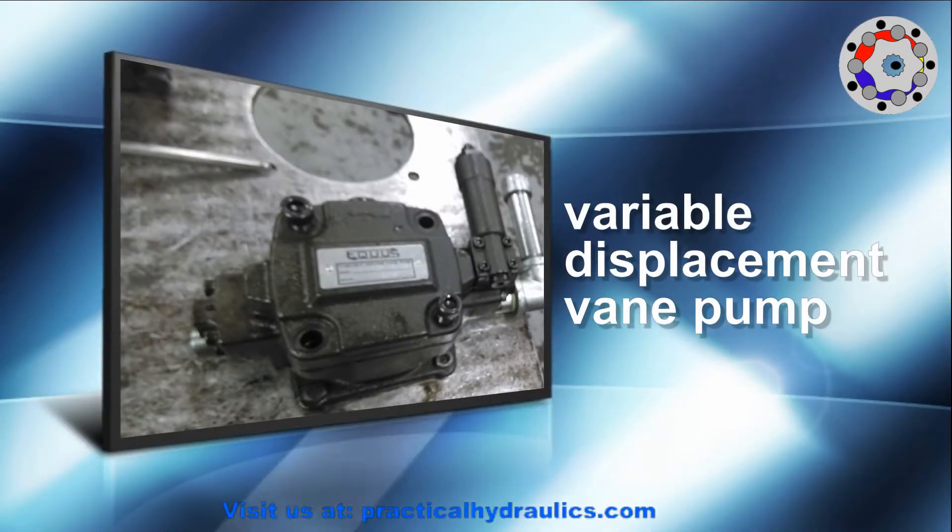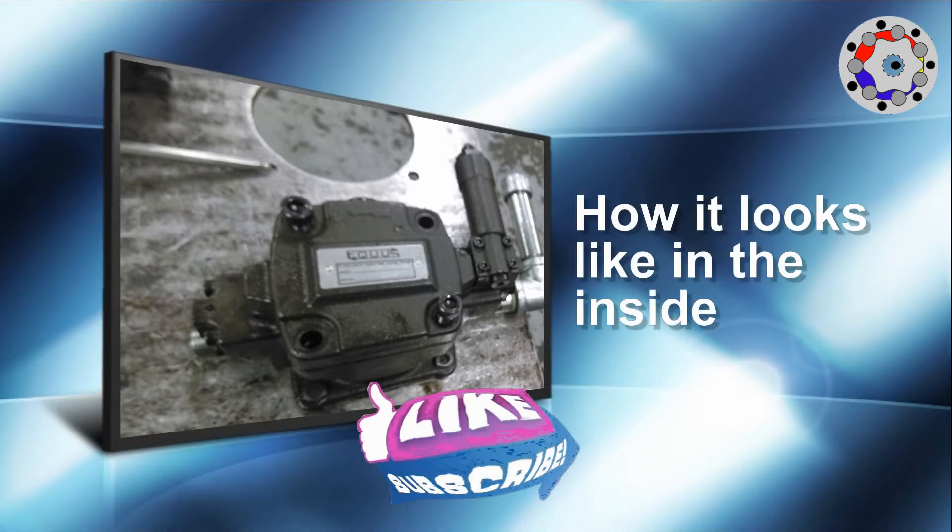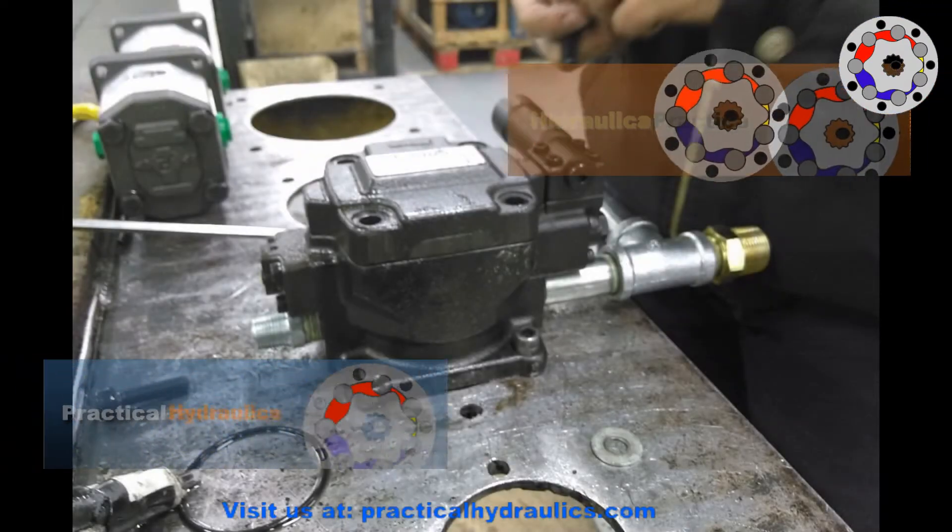Welcome. Let's see what a variable displacement vane pump looks like on the inside. All thanks to Practical Hydraulics.